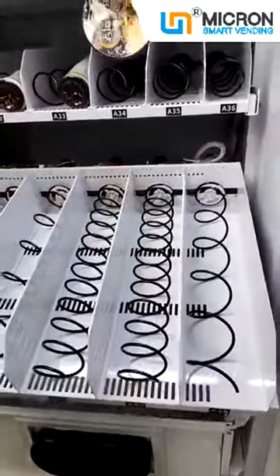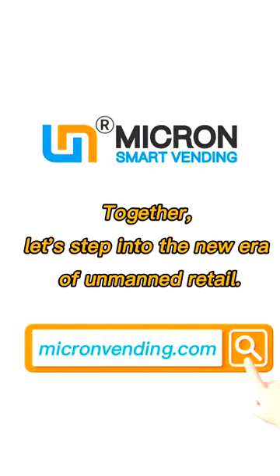Done. Together, let's step into the new era of our main retail, Micron Smart Bending.